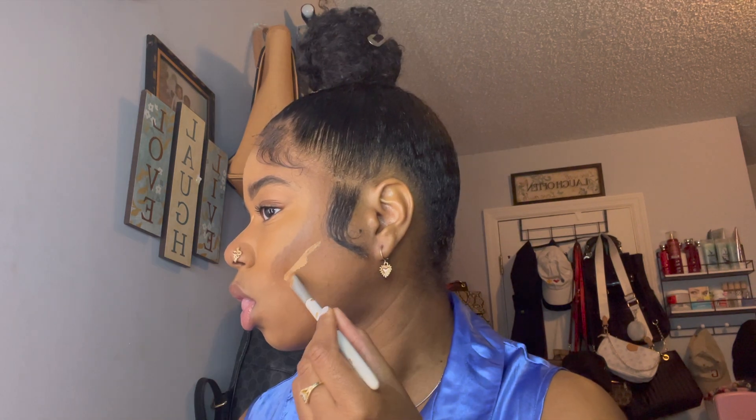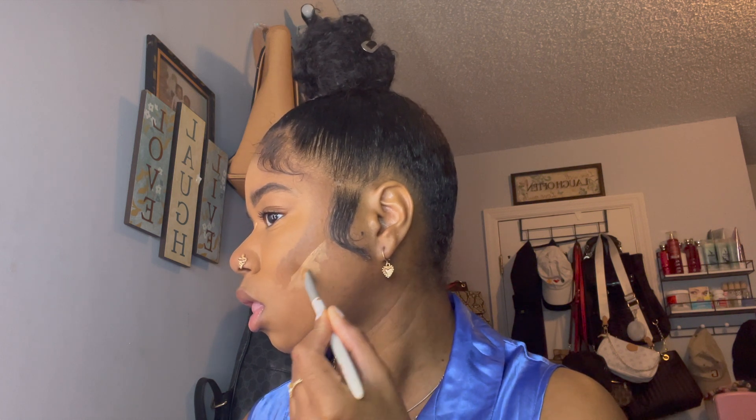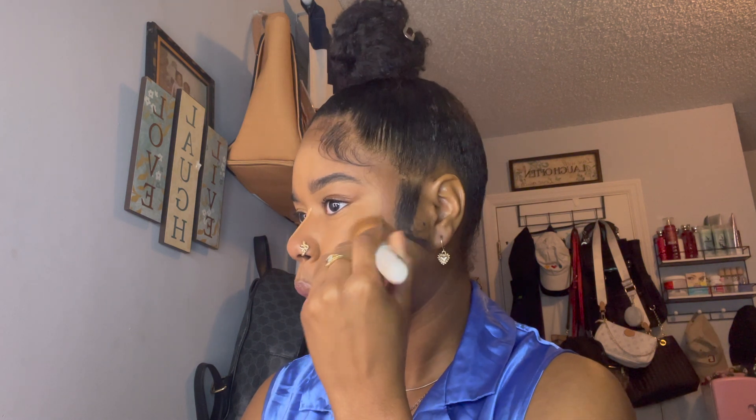So instead of using the Airspun powder to carve out the contour, I'm going back in with that light shade and bringing it underneath my contour, because that powder gives me flashback. Y'all know melanin skin — it gives flashback. Maybe I'm doing something wrong, but it looks harsh, so I'm using that to blend it all out.